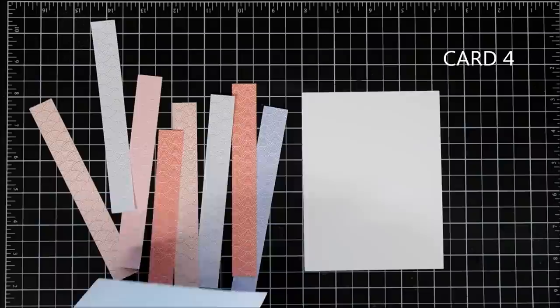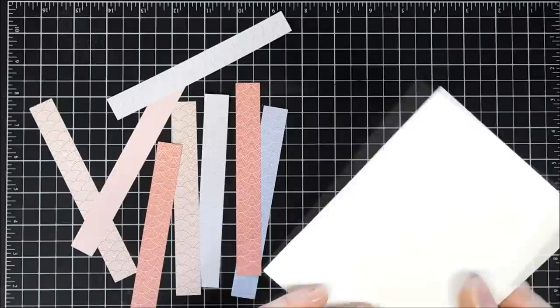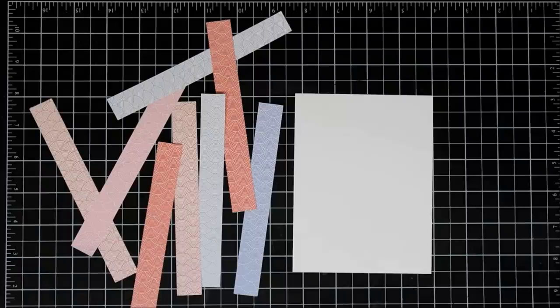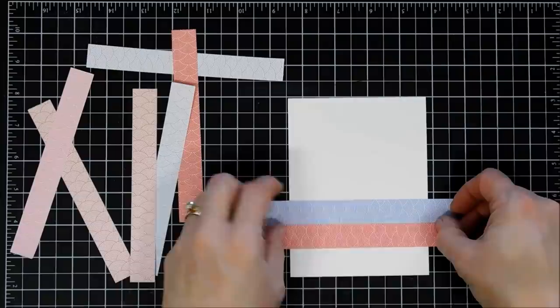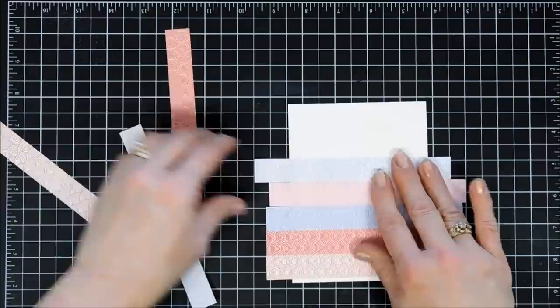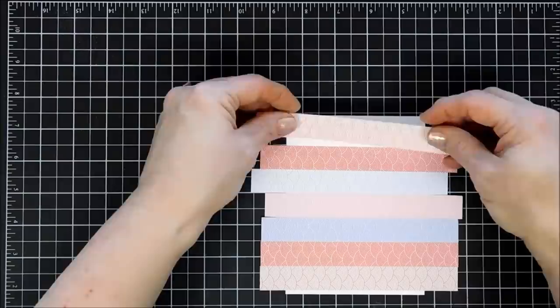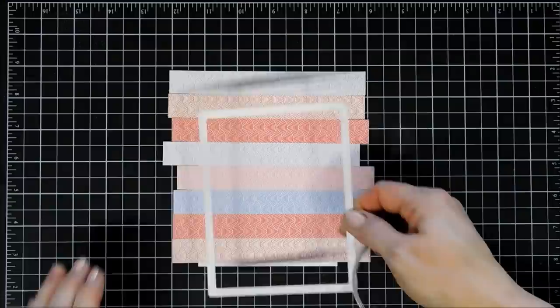For card number four, I cut out a bunch of strips — these are about three-quarter inch strips of the pattern paper. I chose the purples, reds, and pink. What I'm going to do is take a piece of Stick It adhesive that I added to a piece of white cardstock so I can layer each one of my pattern paper strips for my background. I'm just going to line them up, place down my strips, and create my own multicolored pattern paper, making sure they're very close together so you can't see any of the spacing. I think this is a very pretty color combination. I'll do this last one, and then I'm going to take a stitched rectangle die and cut out a panel.